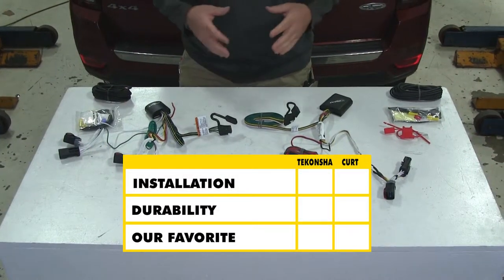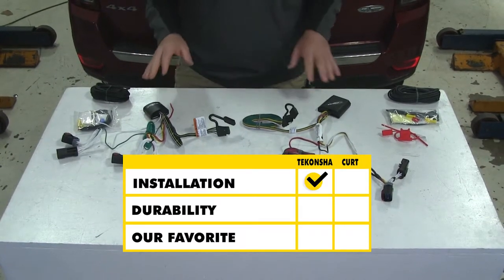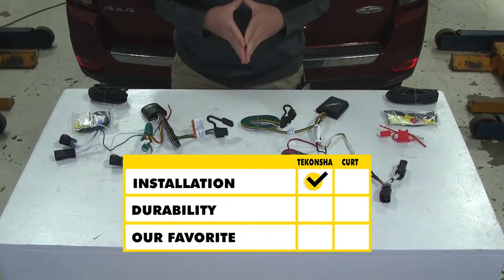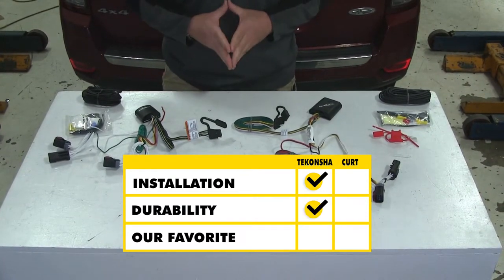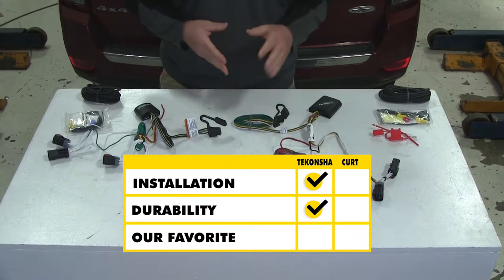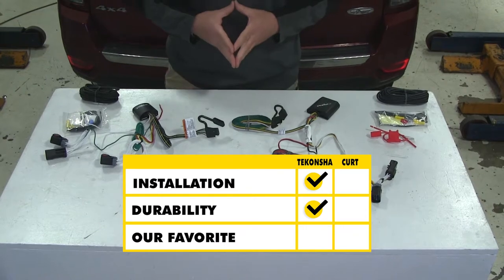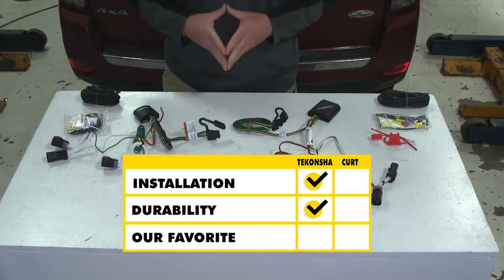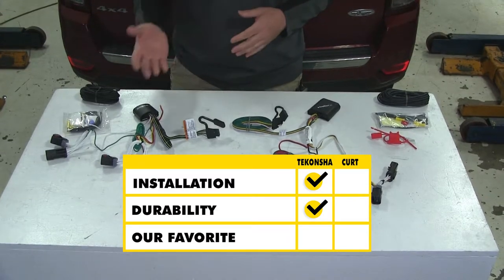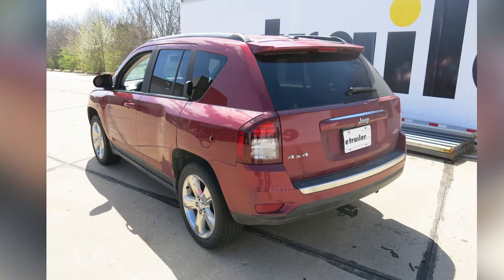In summary, as far as ease of installation, the Tekonsha is going to have a slight advantage because of the size of the converter box alone. As far as durability, again, the Tekonsha has a slight advantage over the Curt because of the way the wires are connected — the Curt connection is made under heat shrink, where on the Tekonsha the wires run up into the plug. As far as my personal opinion, I'm going to go with Tekonsha for the durability factor alone. That will do it for a look at the best custom fit vehicle wiring harnesses for your Jeep Compass.